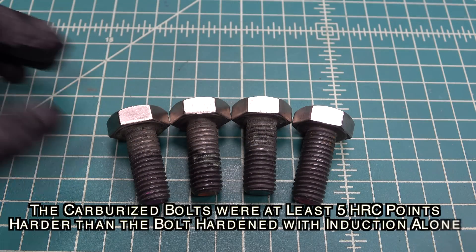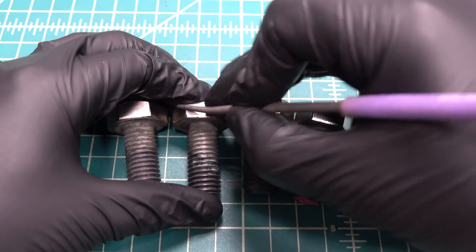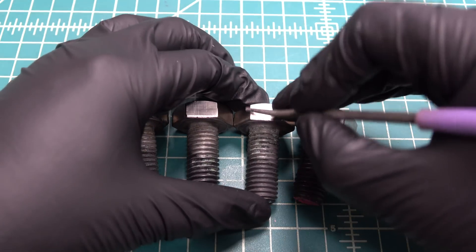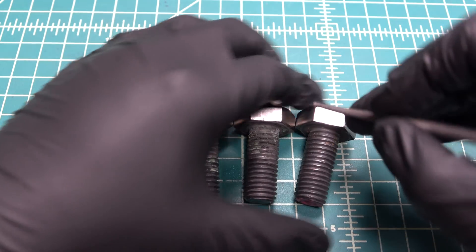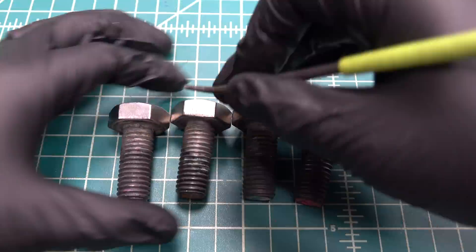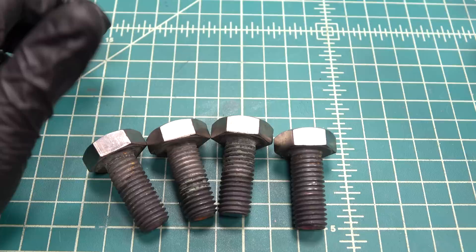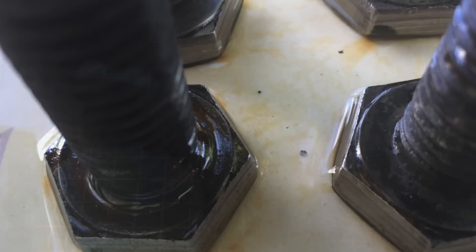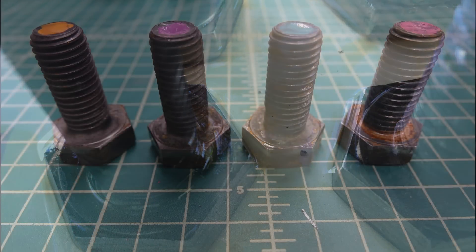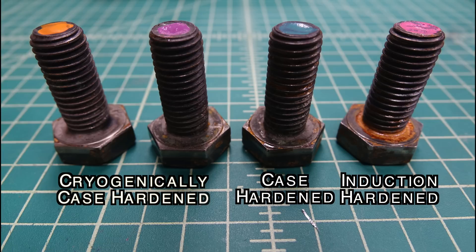So here we go. After testing the bolts with the hardness files, I doused them with salt water and let them set outside for a few days. What I found from my testing was that not only were the case hardened bolts harder, but they also were less prone to rust.